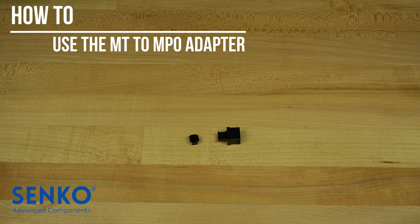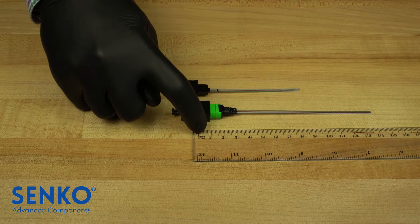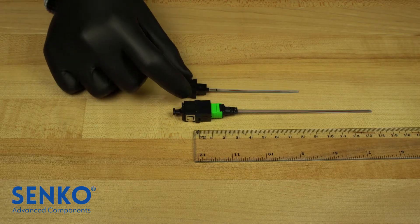In this video, we are going to show you how to properly use Senco's MT to MPO adapter. The MT to MPO adapter is a product that can save a substantial amount of space when being installed in tight enclosures.